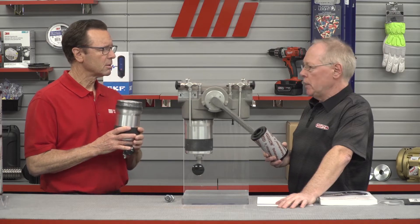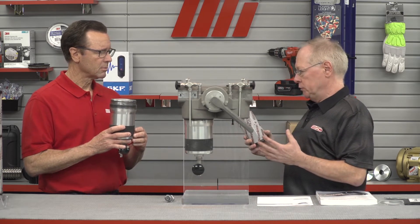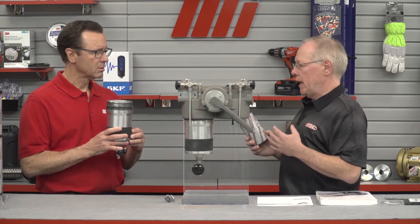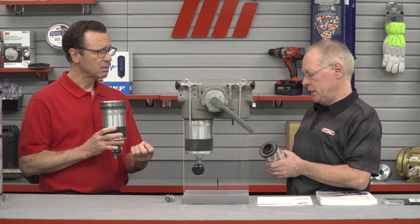Next, lubricate the threads and the sealing areas with clean hydraulic fluid. Once you've done that, apply silver grade anti-seize to the threads only. HIDAC recommends Mill PRF 907E.